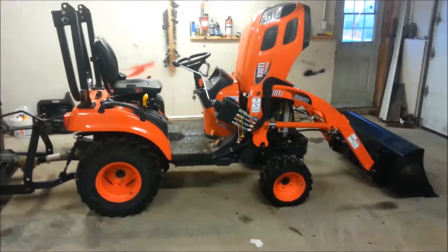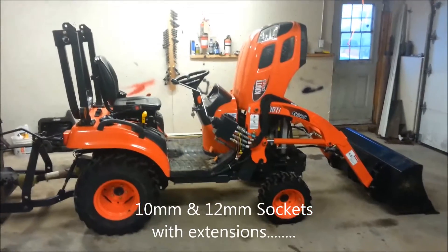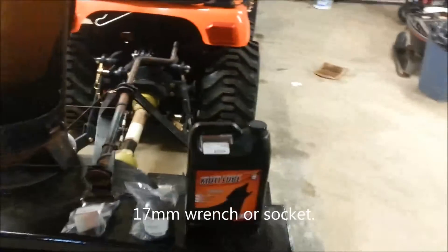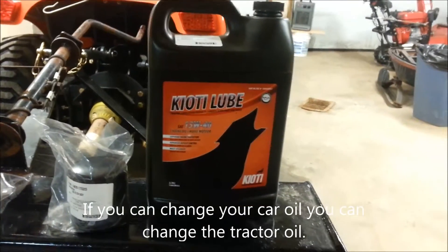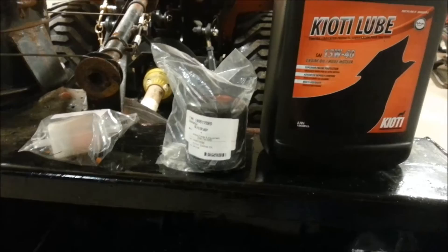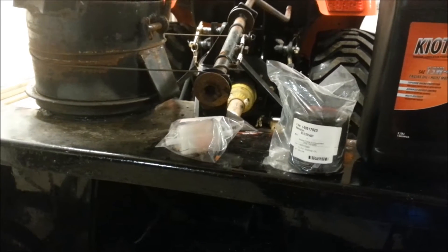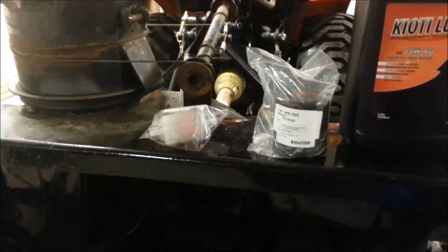Hello YouTubers. Today is the day we're going to change the oil on my Coyote CS2410. Just getting everything ready and set up. It says in the book she takes about 3 liters of oil, and this jug is 3.78 liters, cost me about $23 Canadian. Beside it is the oil filter — believe it or not, that was over $30, so I'll be searching for a cheaper source online. I also picked up a fuel filter because after the first 50 or 100 hours it's good to change those out as well — another 10 bucks, worth it to avoid rebuilding a diesel engine.